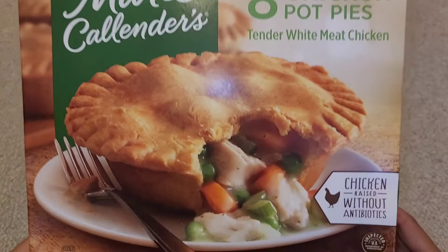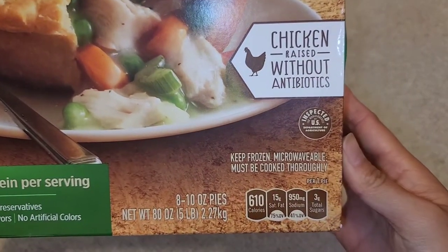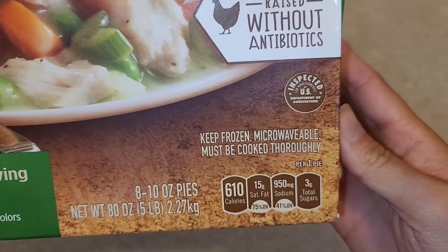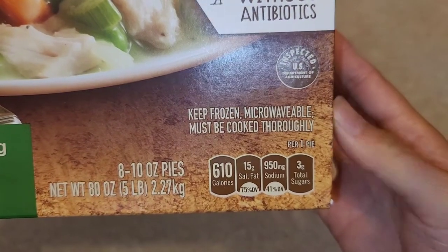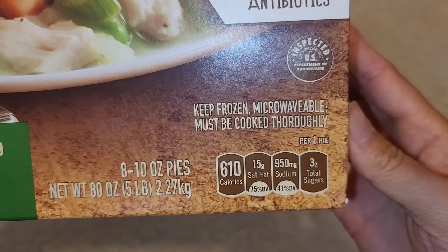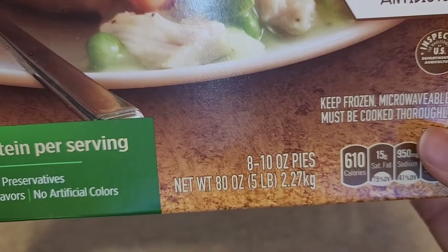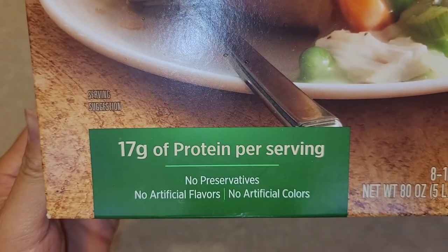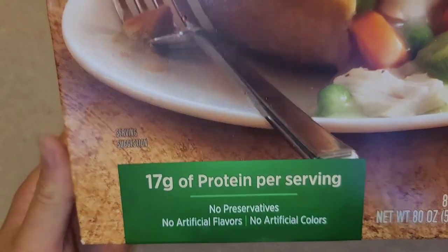The packaging notes chicken raised without antibiotics, inspected by the U.S. Department of Agriculture. Keep frozen, microwavable, and must be cooked thoroughly. Nutrition info for one pot pie: 610 calories. The whole box is about 5 pounds — eight 10-ounce pies. Each serving has 17 grams of protein, and there are no preservatives, no artificial flavors, and no artificial colors.